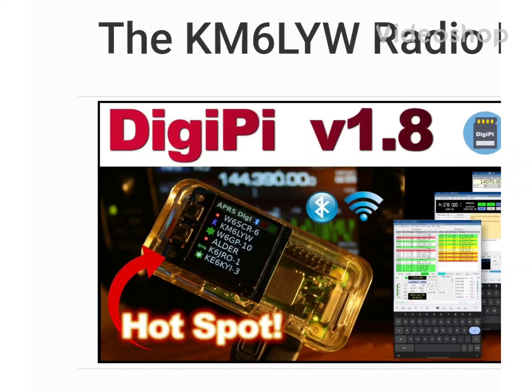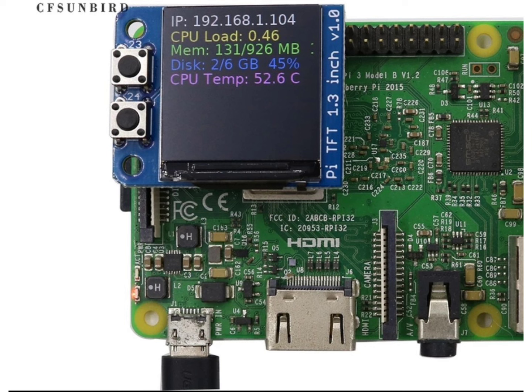Welcome to my channel, M0FXB. Take a look here at the DigiPi system — there is a color screen on here and we've managed to find it at a very low price, about seven pounds delivered. I'll put the link in the description because the last one I purchased cost me twenty-five pounds, so this should help.